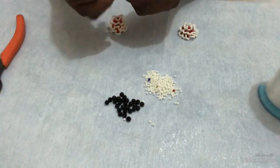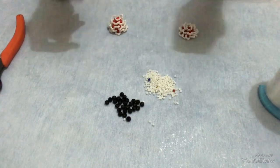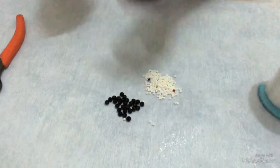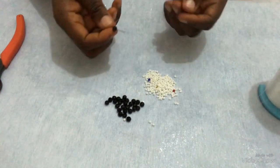To start with, I'm going to cut out a comfortable length of fishing line and attach my needle to it. To get this design, the first thing I'm going to do is pick one black crystal bead, 6mm.